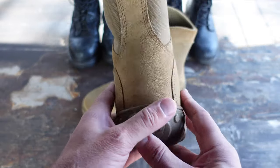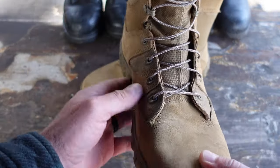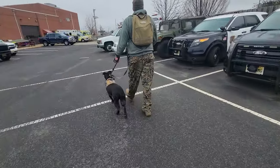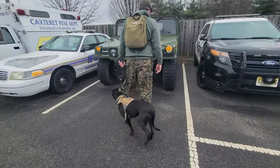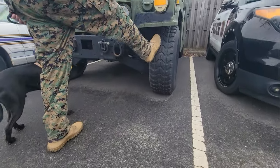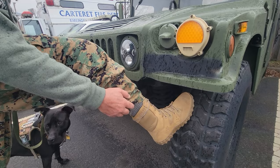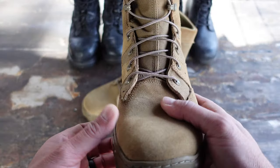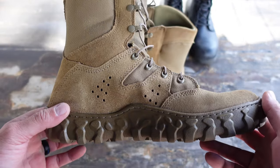I unboxed these boots and put them on because I was pretty much ready to go on a ruck, even though I was thinking I'd probably regret it and end up with hot spots and blisters. I finished the five-mile ruck with about a 25-pound rucksack and my dog, which likes to pull left and right, which doesn't always make things too pleasurable.